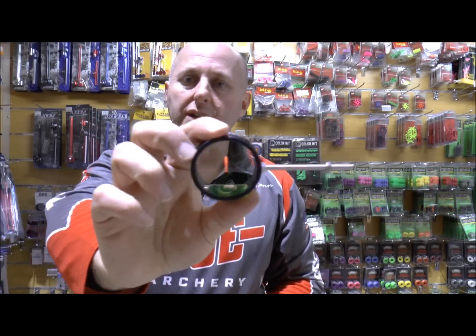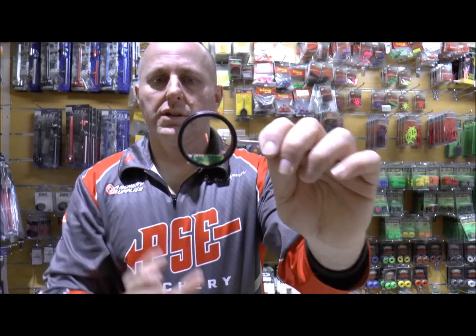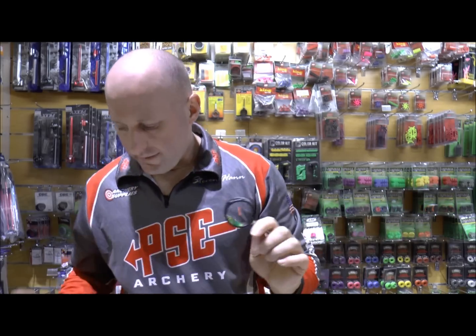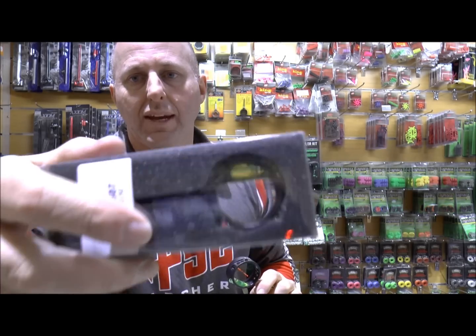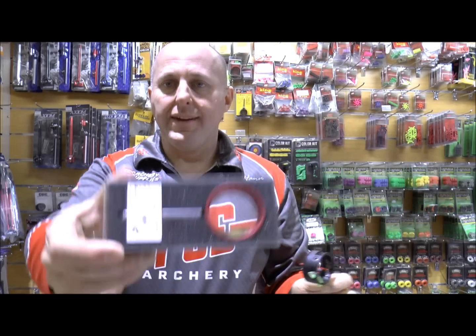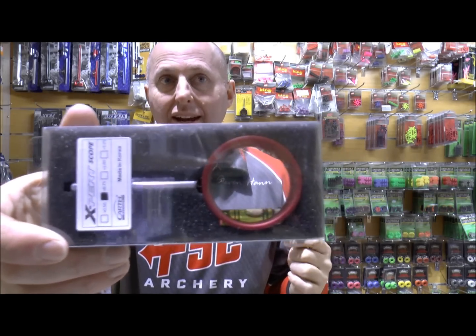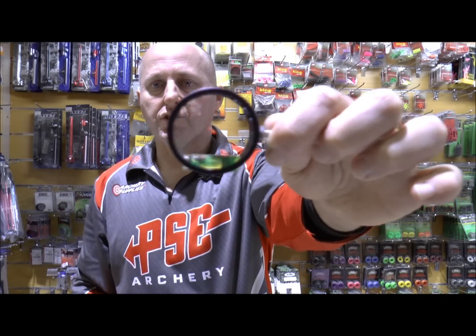For its price point I'm going to say it's the cheapest sight with a large diameter scope. This scope is one and three-quarters inches. The standard Cartel triple scope, which is very common with beginners, is one and a quarter inch. So that's the Cartel Expert Scope — aimed at hunting, and when I say hunting, the 3D archers and field archers, and obviously people who are looking for a larger scope to aim with.